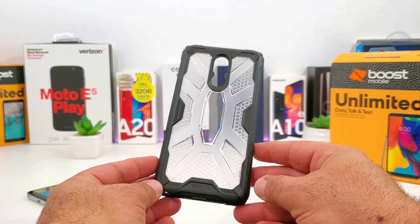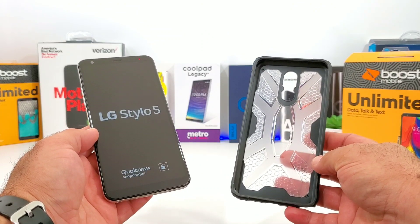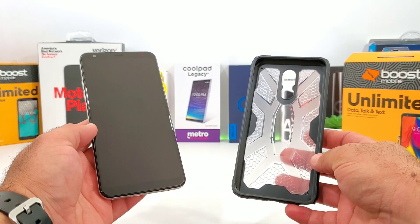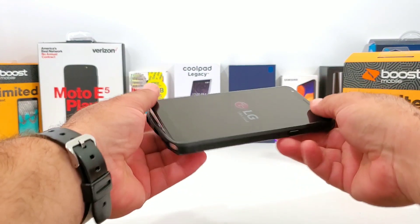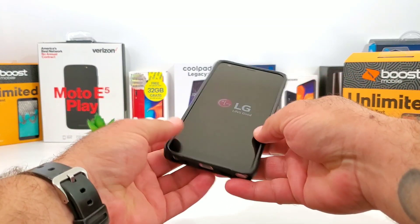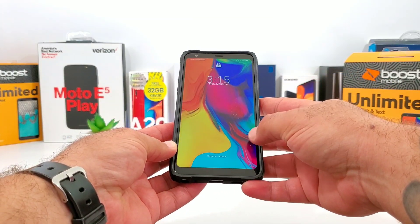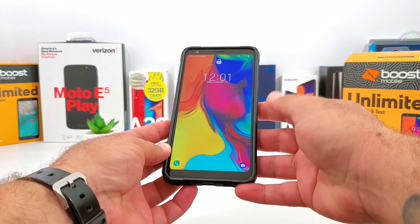Let me grab the LG Stylo 5 and show you how easy the installation is. I'm going to go ahead and apply it to one corner of the case just like that, and just snapping in the other side - and that's basically it. Installation is very simple and this case has a nice snug fit; it feels very secure and doesn't feel like it's going to come off or be loose fitting.